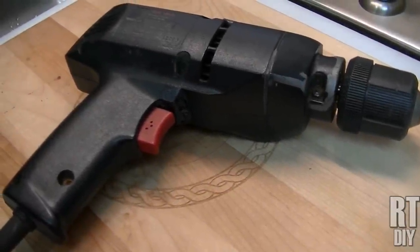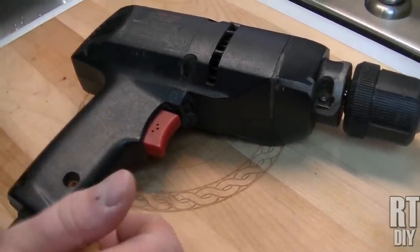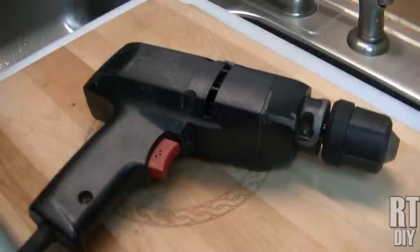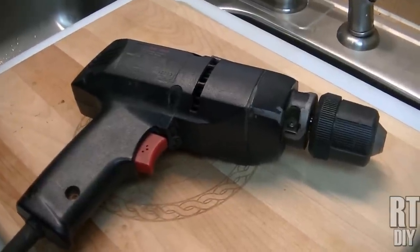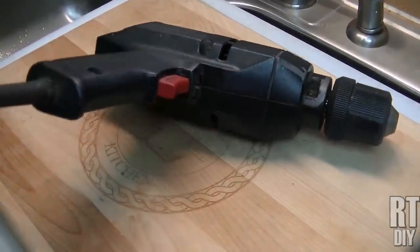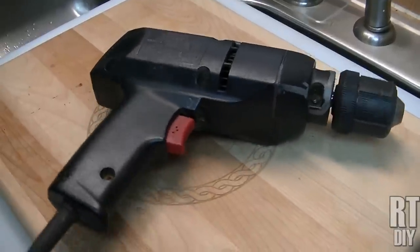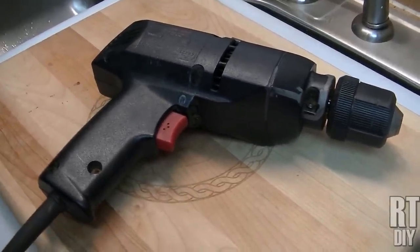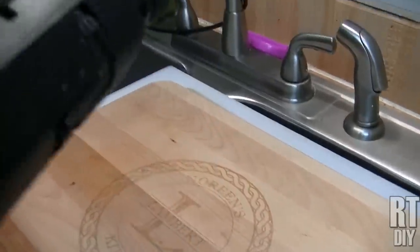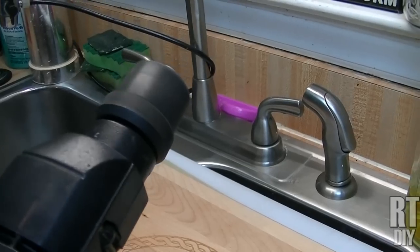Hey everybody, Rick here with another great tip. I have a snake for clearing drains that I can chuck into a drill. But all of my cordless drills right now are down because the batteries are dead on them. I always have a cordless drill around just for those purposes, because you can't beat the power of a cordless drill. But to chuck this into a snake, it's way too fast.